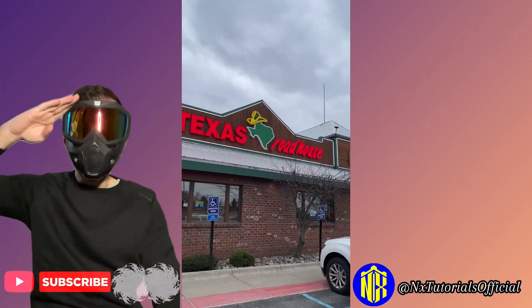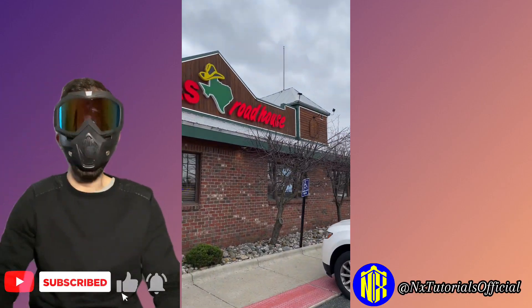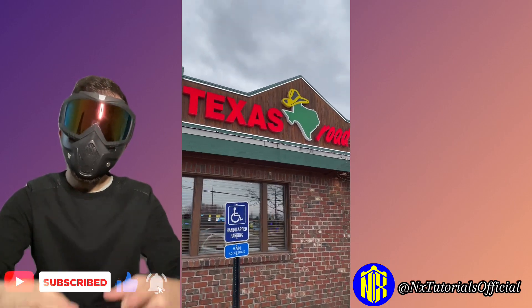What's up guys, welcome back to another episode of NX Tutorials. Today I'm eating at Texas Roadhouse. Let's do this.